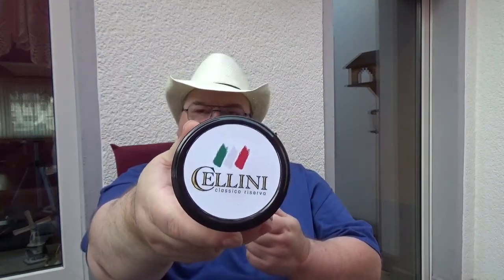Herzlich Willkommen, liebe Genussmenschen, hier auf meinem Kanal. Besonders die Menschen möchte ich begrüßen, denen es um den Genuss von gutem Tabak und einer schönen Pfeife geht. Heute wieder einmal ein Tabak-Review von mir. Und zwar habe ich heute in meiner Pfeife den Cellini, geraucht wird er in meiner selbstgemachten Freehand Poker. Und dazu trinke ich ein kühles Bierchen. Auf euer Wohl erstmal.